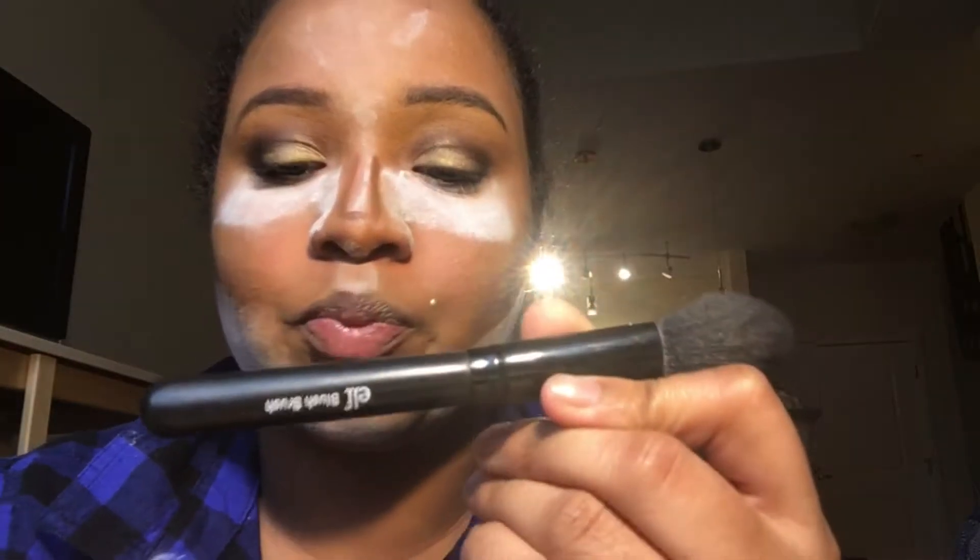I'm just gonna keep packing the baby powder on. Using the blush brush from E.L.F., we are going to brush off the excess powder.